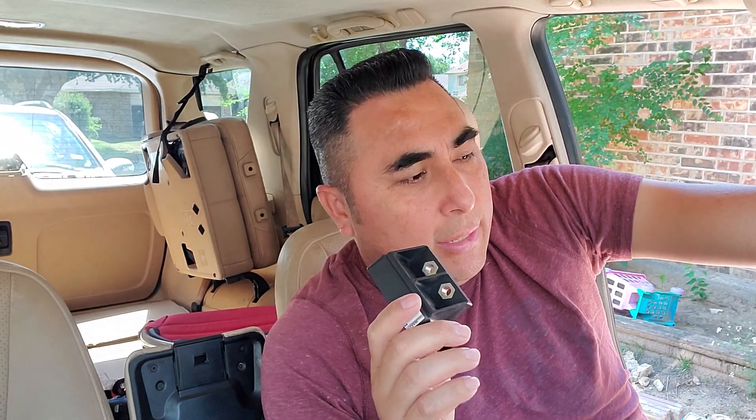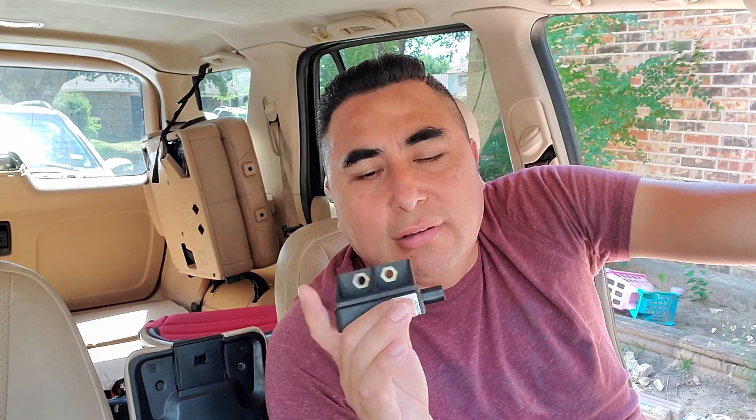Right now I use the van almost every day and the problem happens right away when I start the car. I turn it off, restart it, and sometimes the ESP light comes on — once the light is on they don't do the problem, but when the light is off is when the tire locks. I received this refurbished sensor yesterday for $136 from England and I'm going to install it right now.